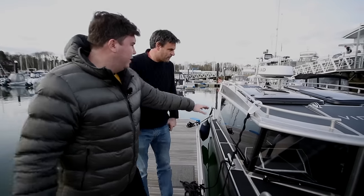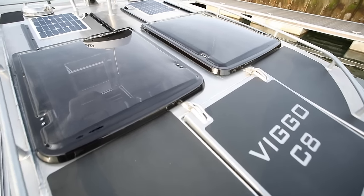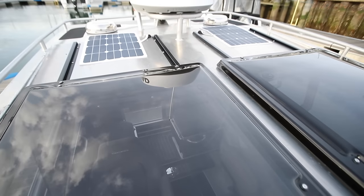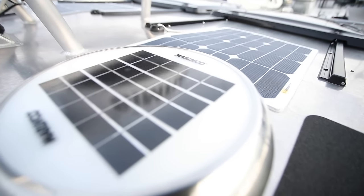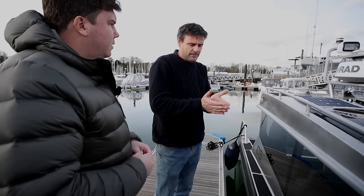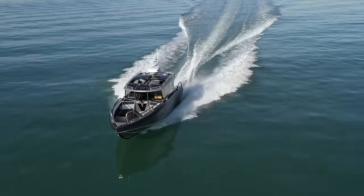You've got these rails up here, and you've got some racks as well so you can store stuff up top. There are big roof bars that go across for putting kayaks on, paddle boards and that sort of thing. You've got solar to keep everything topped up, electric hatches, but it's effectively a fairly simple boat.